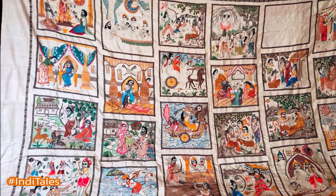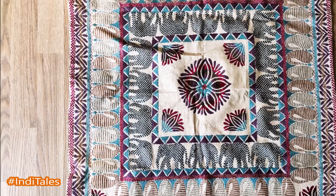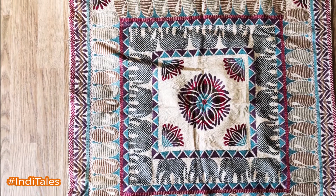There is another variety of the same art form which is called Nakshakatha, which uses geometric patterns instead of a storytelling scene.